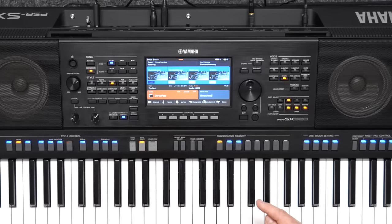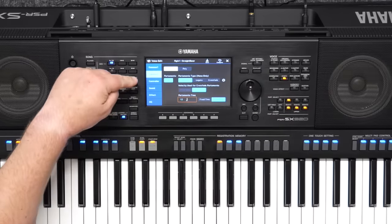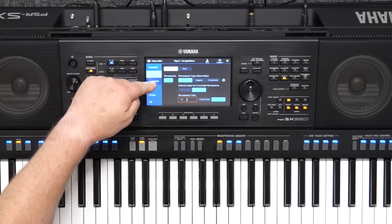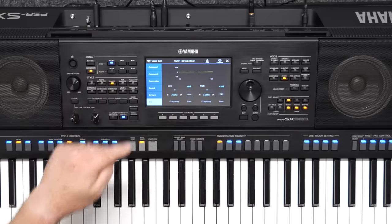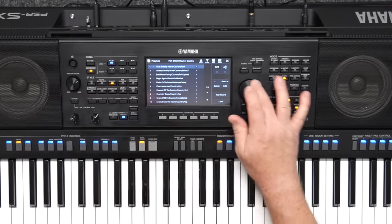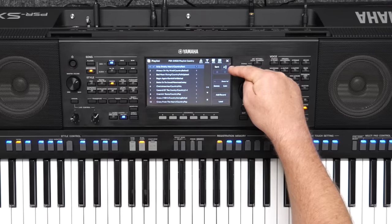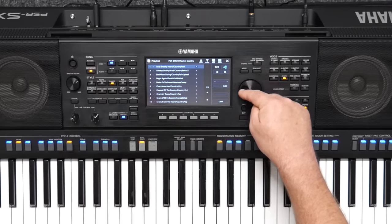The user interface on the touchscreen has been improved for darker environments like the stage or studios. The voice edit screen is now mostly blue and black for contrast, making it easier to see. In the excellent playlist section where you can build your own playlists, you now have the ability to sort your song titles in alphabetical order — a feature that's long been requested by SX keyboard players, so well done Yamaha for adding that one.